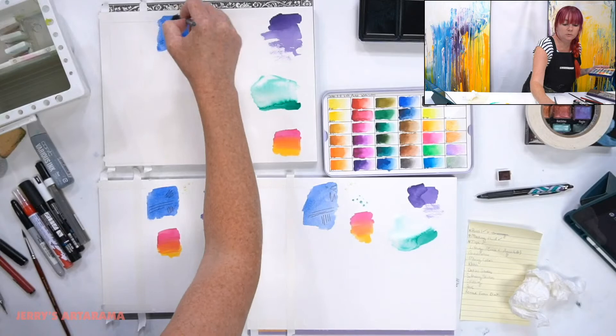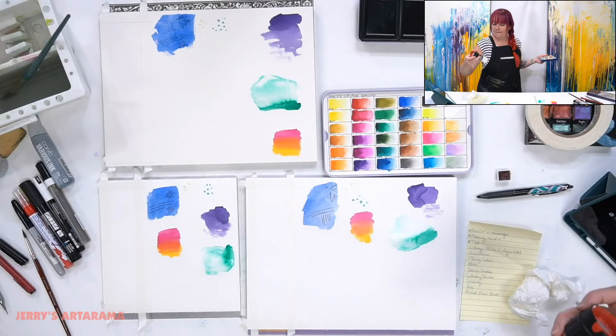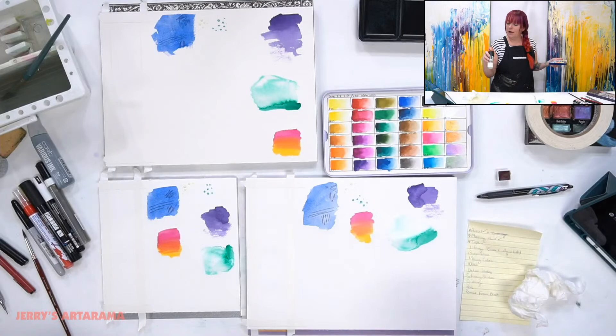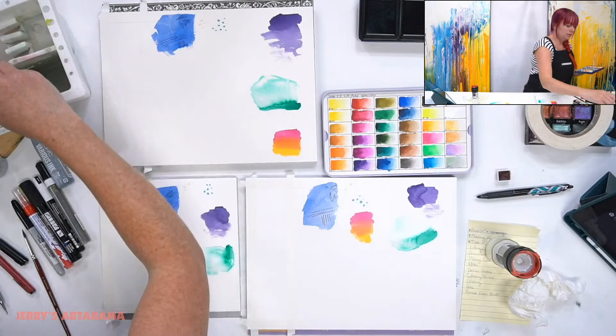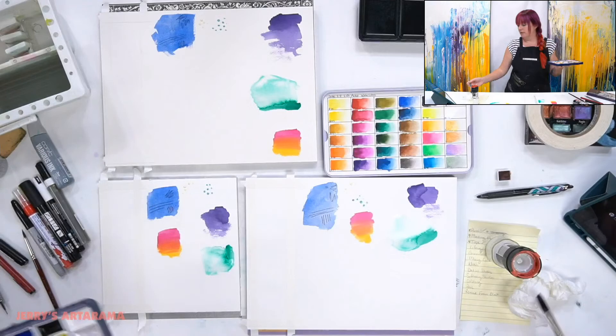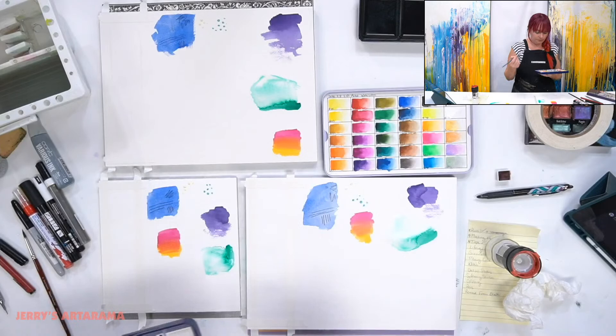Salt! If you didn't know, bigger chunks of salt pull more moisture from the watercolor, which is really fun. The bigger the chunk, the more it pulls. Smaller chunks of salt tend to dissolve in the water more quickly. I want to do a glaze on this purple too - I'm also feeling this neon - well, fluorescent - green.